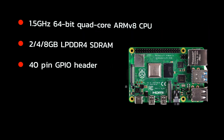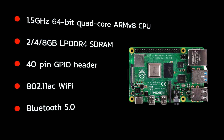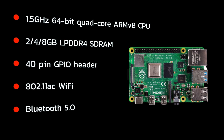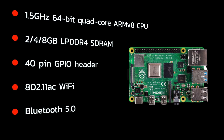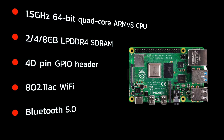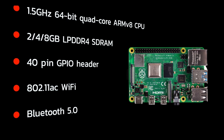This version 4B motherboard is the most powerful yet, featuring a 1.5 gigahertz 64-bit quad-core CPU and 4 gigabytes of RAM. It has a 40-pin GPIO header standard to Raspberry Pi, 802.11ac Wi-Fi, and Bluetooth 5.0 connectivity.